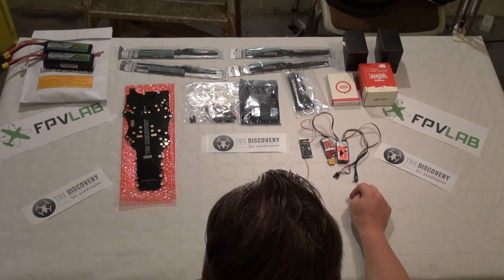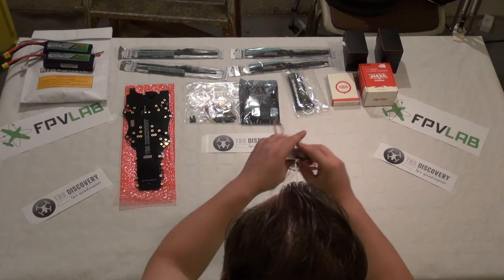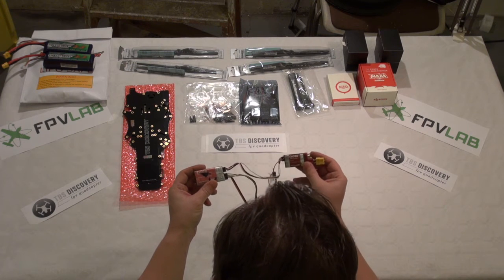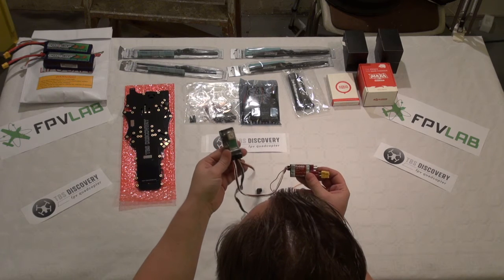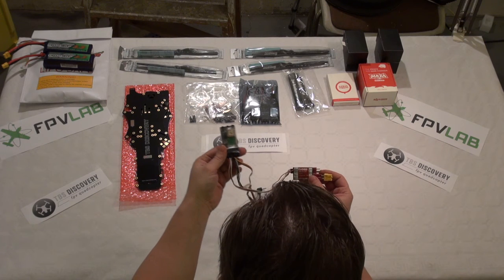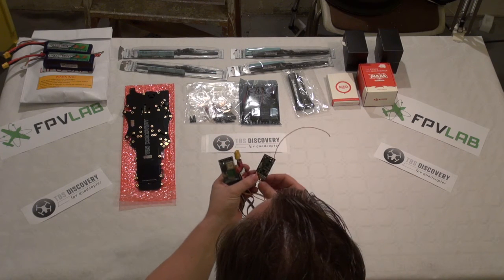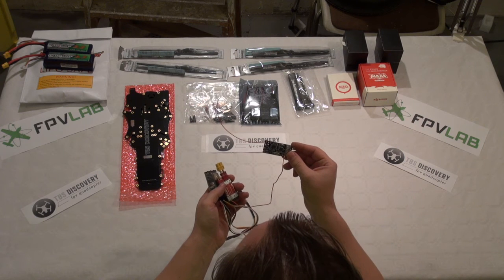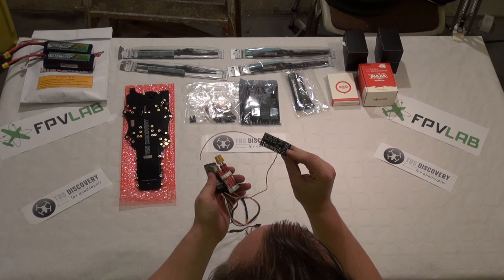For OSD I am not going to use the core — I am going to use an Easy OSD. We have the current sensor and the GPS and OSD parts. And for the receiver I am using a Thomas Scherrer 600 receiver. It is the normal range.